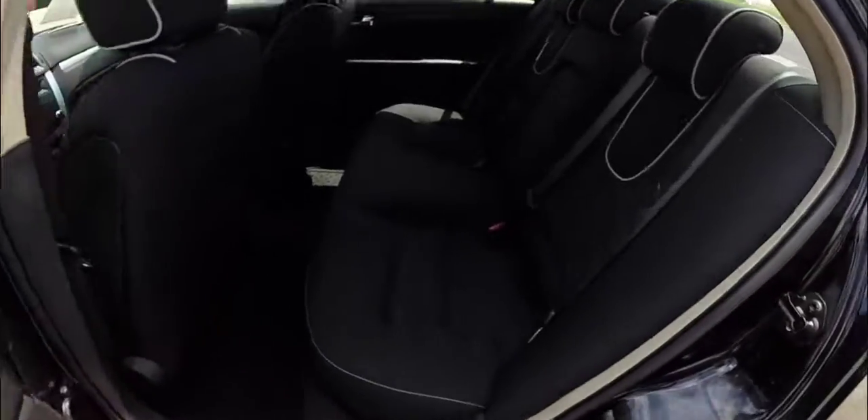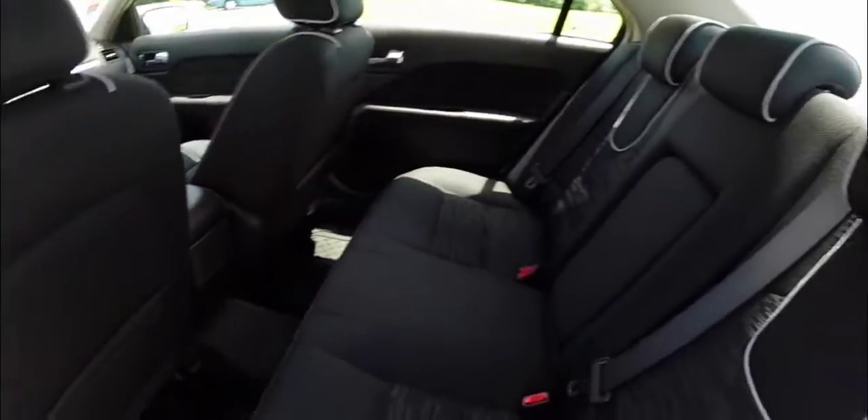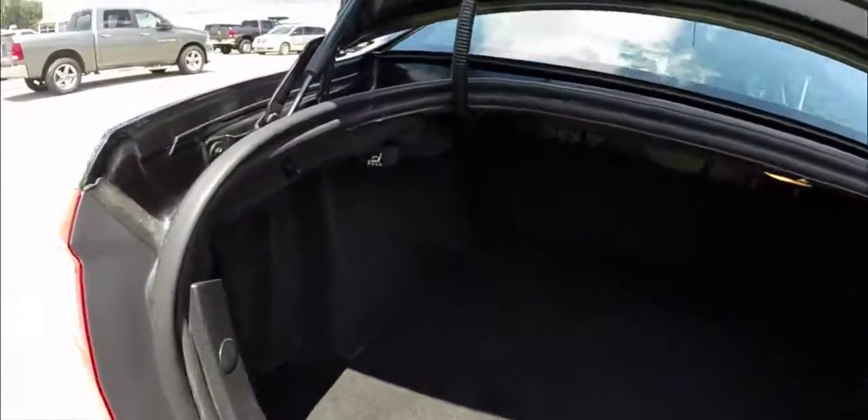In the back seats, the silver piping continues from the front. You have a full-down center armrest with cup holders. There's a very spacious trunk, and the vehicle does have a 60-40 split folding rear seat with the handles mounted below.